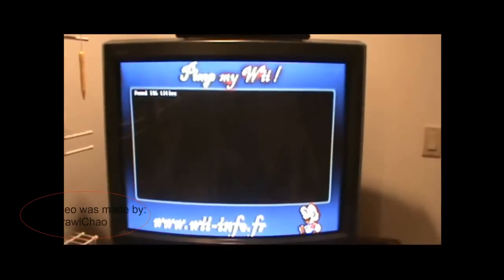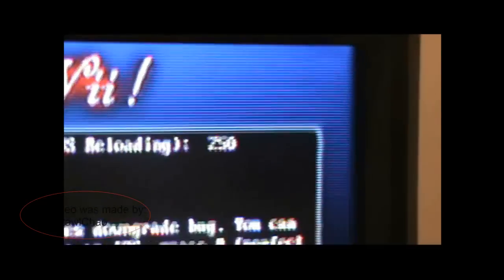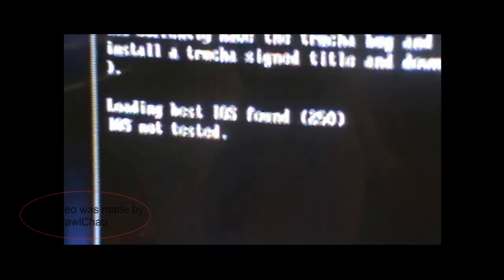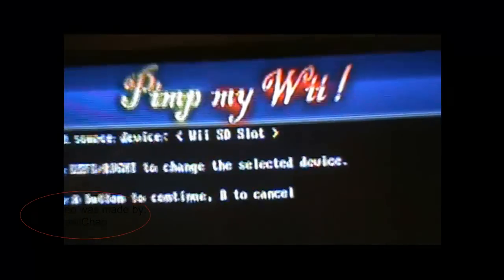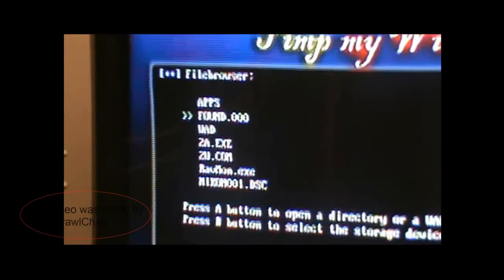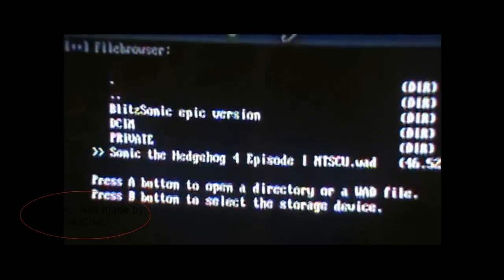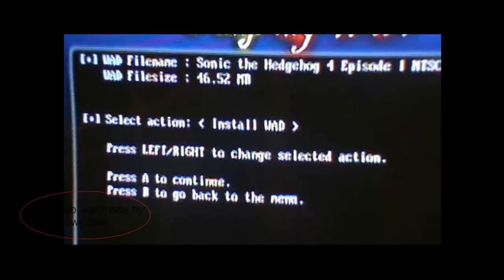So what you want to do is go down to WAD. After you can do that, you want to go down to WAD. Select A. It'll say some random amount of titles. You want to make sure you're on IOS 250, which I have to move to the left to get to. And then you just press A. That should load it from the SD slot, so just press A. Then you go down to your WADs folder, find the WAD file you want to install, and then you select Install WAD.